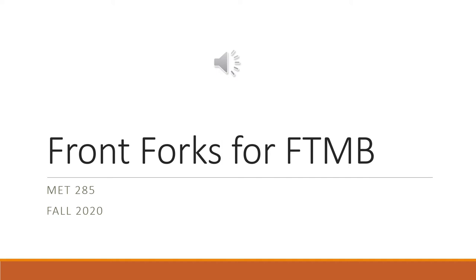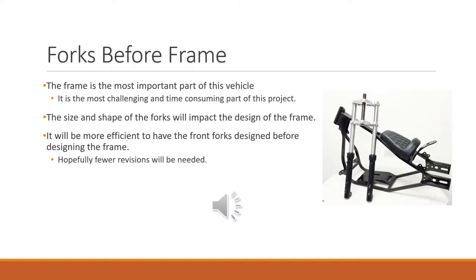For assignment four, we're going to look at designing the front forks for our Fat Tire Mini Bike. The frame is clearly the most important part of this vehicle, and also the most challenging and time-consuming part of the project. As I've thought about how we're going to proceed, I think it'd be really smart to work on designing the forks first. The size and shape of the forks are going to impact the design of the frame, so it's better to know what our forks are going to be like before we design the frame — it'll make the process a lot more efficient.